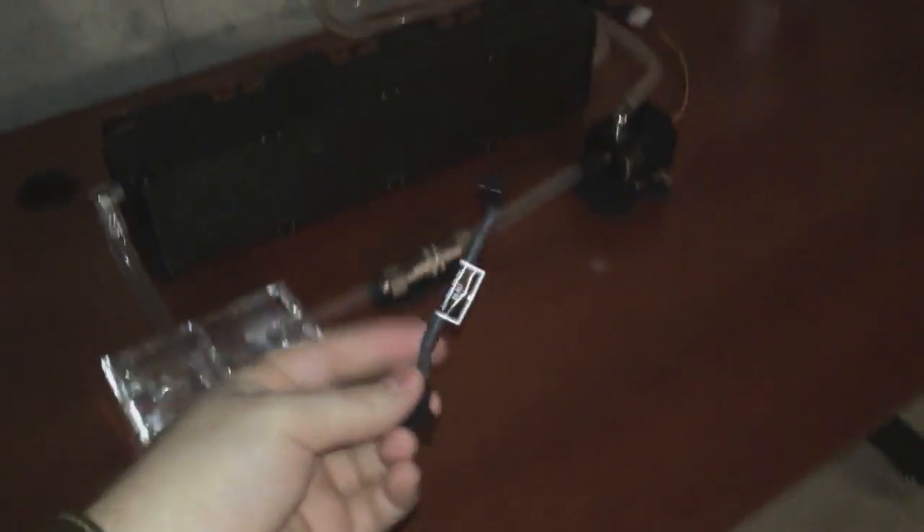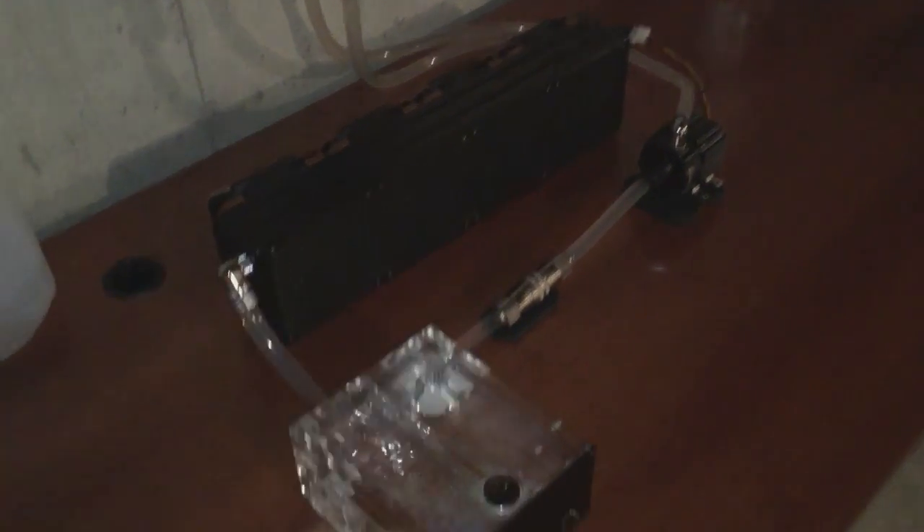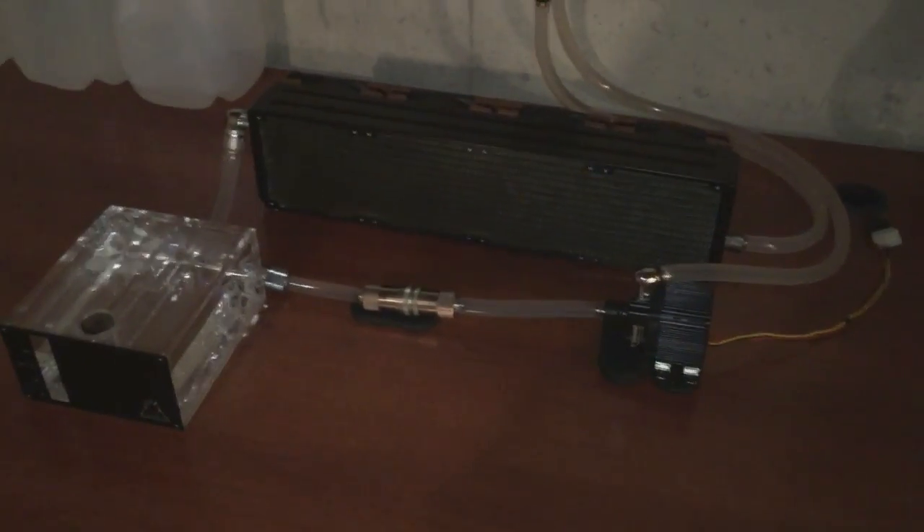The fans and pump are all powered through the system now. Unfortunately, I tried using Noctua low noise adapters, but they just don't work with a fan splitter hooked up to a Molex connection. I might need to get a fan speed controller to figure that out. I do have a four-pin fan adapter so I could probably work something out. The fans aren't too bad — I just want the setup to be absolutely perfect.